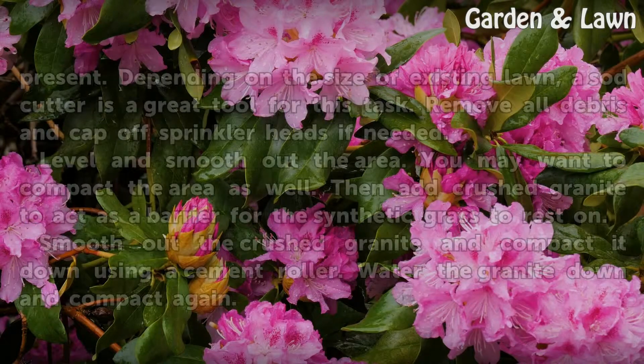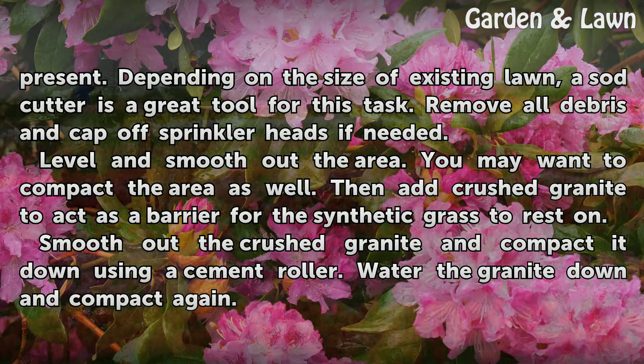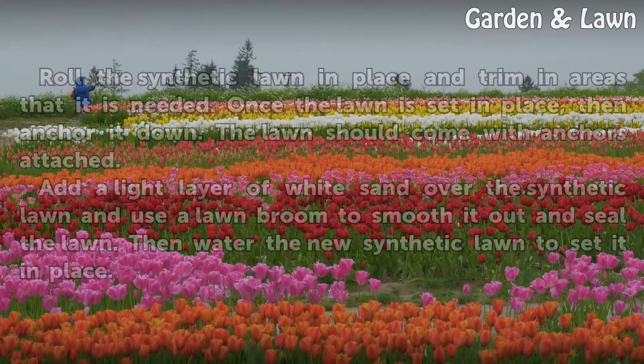Prepare the area by removing the real grass if present. Depending on the size of the existing lawn, a sod cutter is a great tool for this task. Remove all debris and cap off sprinkler heads if needed. Level and smooth out the area, and you may want to compact it as well. Then add crushed granite to act as a barrier for the synthetic grass to rest on. Smooth out the crushed granite and compact it down using a cement roller. Water the granite down and compact again.